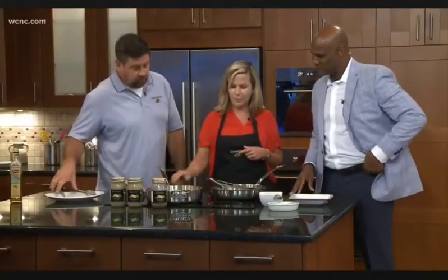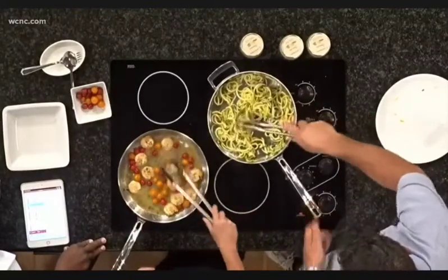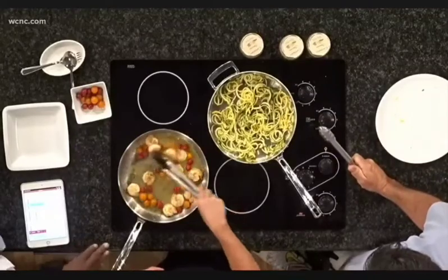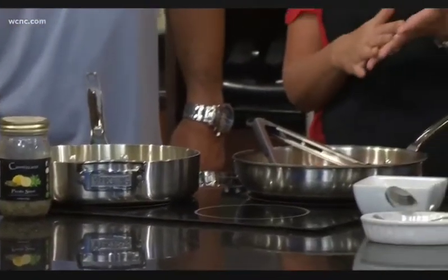It'll start bubbling up a little bit, and you'll see that it'll start to kind of get a little thick. Then we're going to add it right to there, and it's going to be just so good. Normally when you'd make the sauce at home, you'd have to bread your protein first. You can do it with shrimp, chicken, veal, salmon — we're going to do it with salmon on the grill too. But with this jar, you just don't have to have all those ingredients in the house.